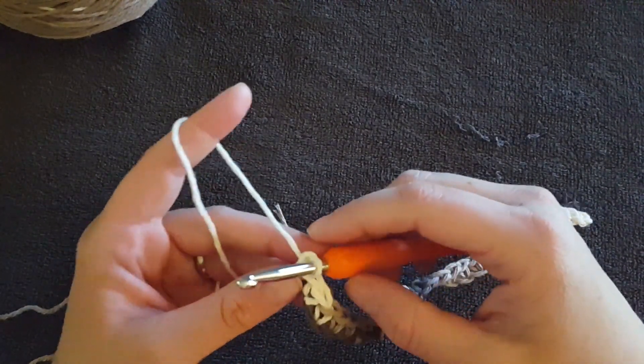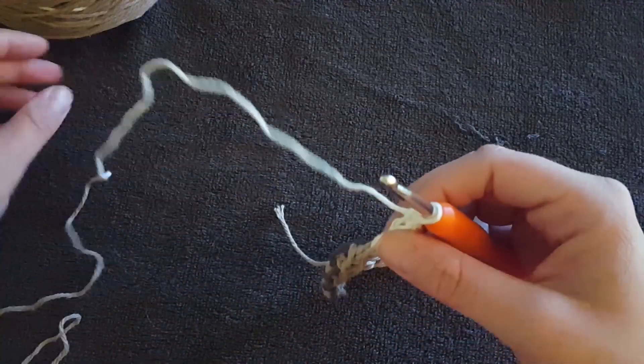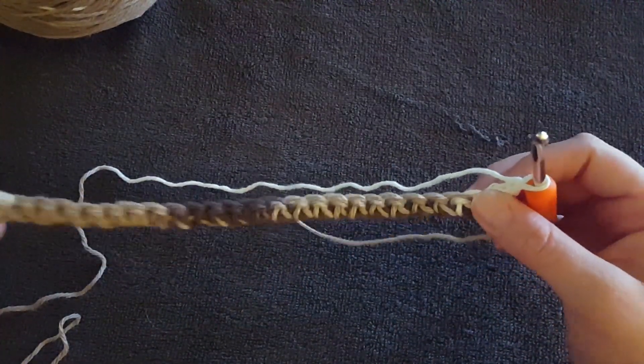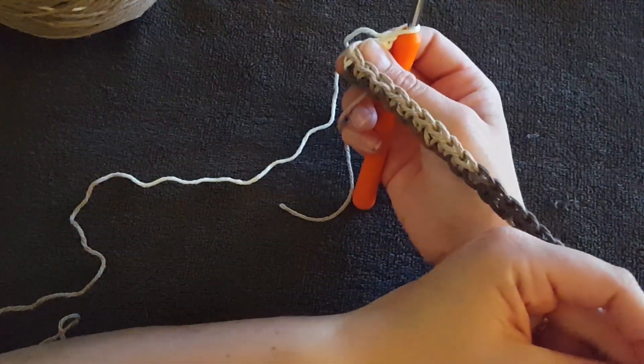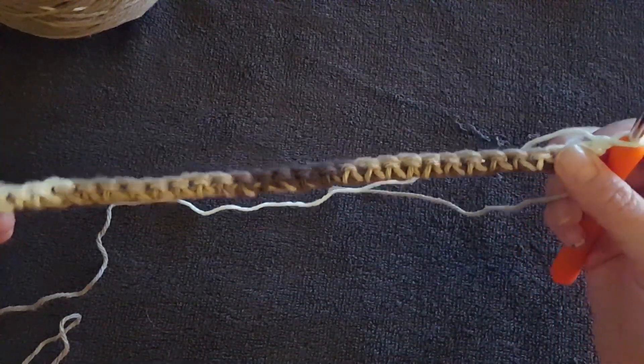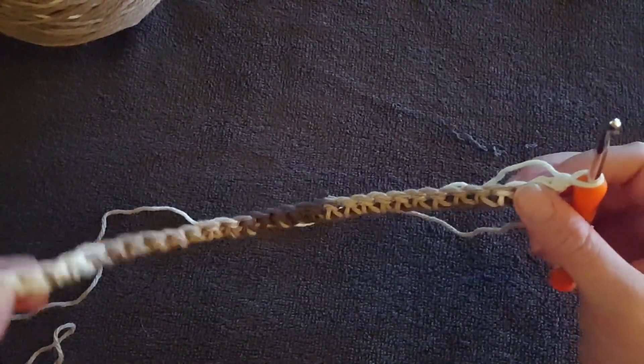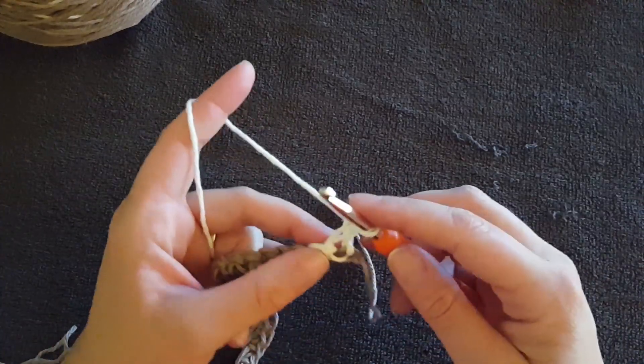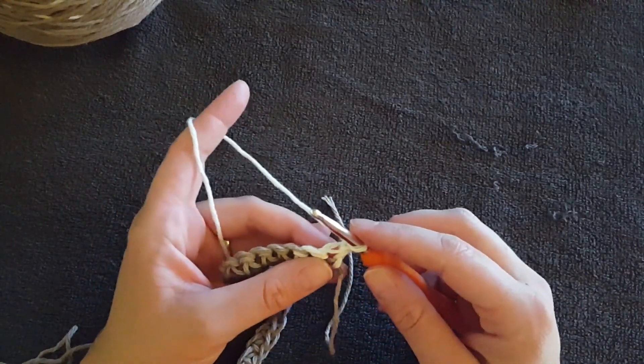Now you're literally going to turn your whole piece to the other side. So now this would be the front of your project; this is the back. By the time we're done, you won't be able to tell on this particular project what side is which. Now you're going to single crochet back across.